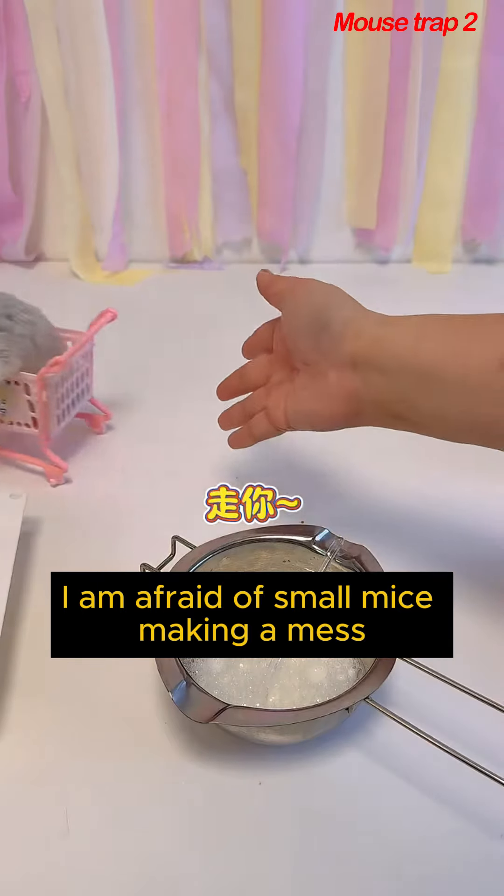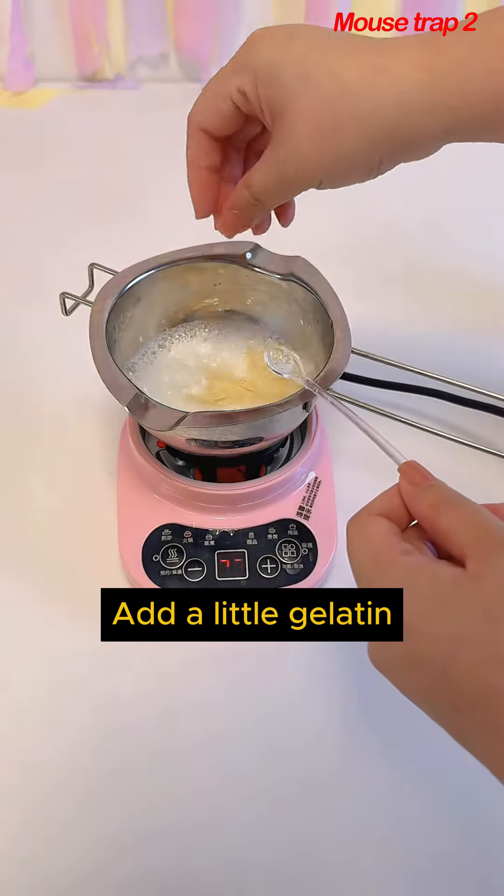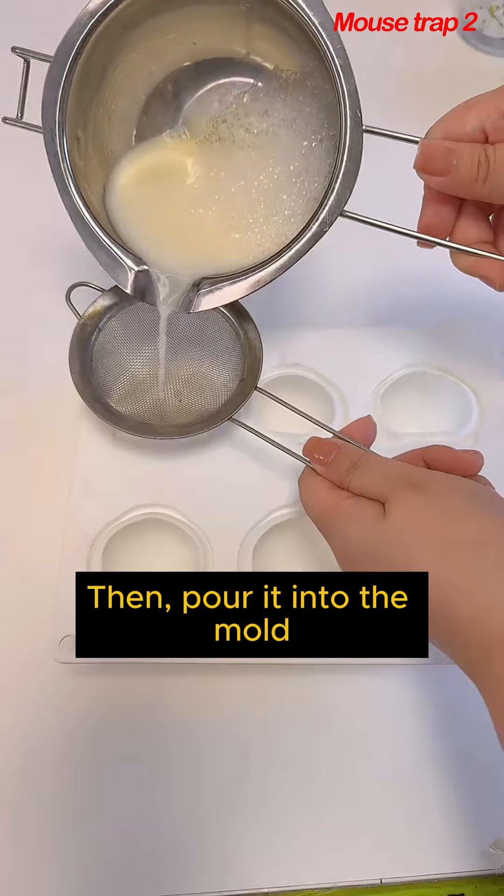I'm afraid of small mice making a mess, so add a little gelatin. Then stir it well, and pour it into the mold.